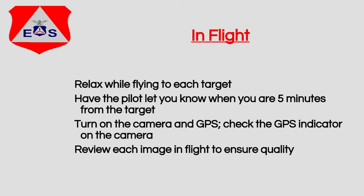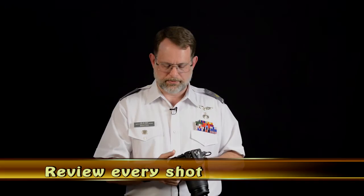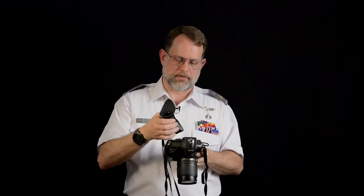As you fly each leg, always go back and double check by pressing the playback button and scrolling through all your photos to make sure they're not blown out and they're in focus. I carry a device called a Hoodman — it's an eye loupe that goes over the back of the camera. It creates a dark space with no glare so I can see every detail. I can also use the plus and minus buttons on the back to further magnify the image and check tight focus.